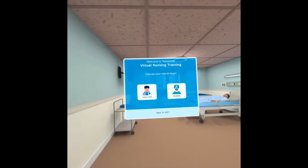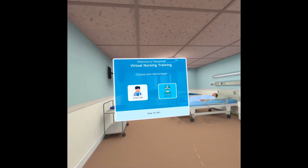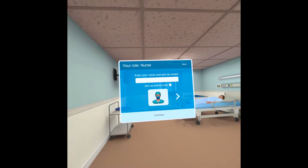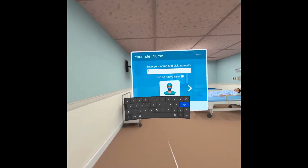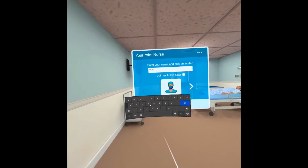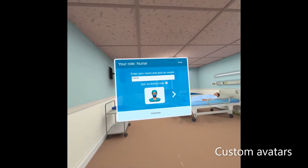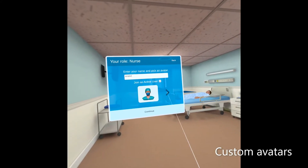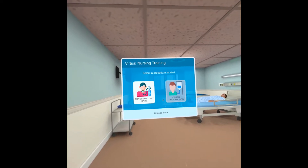Welcome to Thea Toevery's virtual nursing training. Please choose your role to begin. Enter your name and pick an avatar. Select a procedure to start.